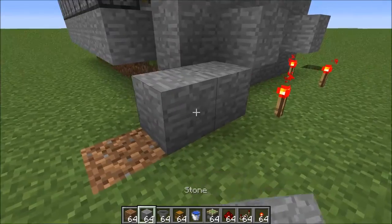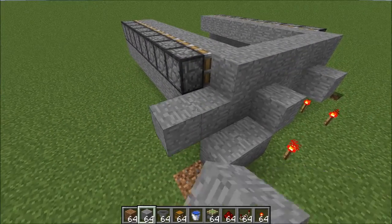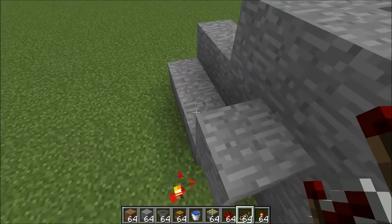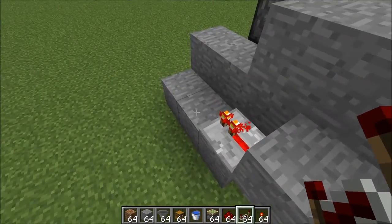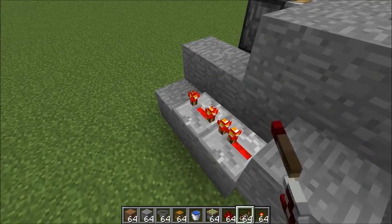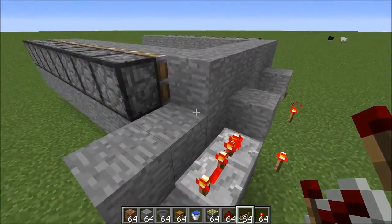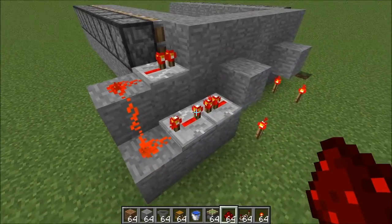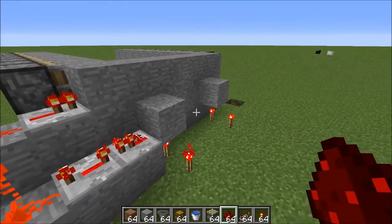Place two stone blocks, then two more above — so you have three along the bottom and two up top. Place one redstone repeater on the lowest setting, then another coming out of that on the highest setting. Then one more going into the block up top on the lowest setting, and connect it with redstone. Do the same thing on the other side.